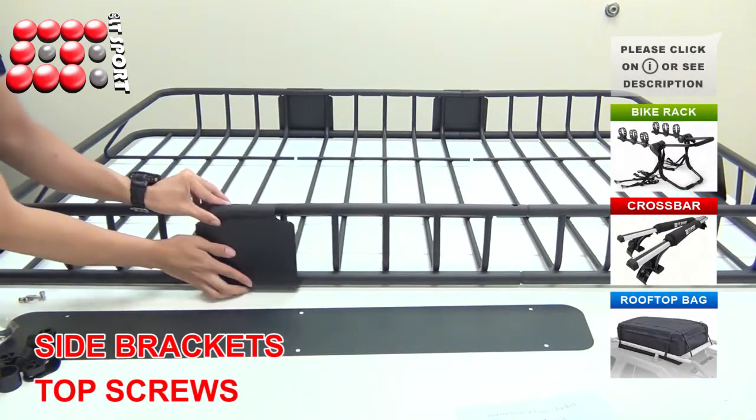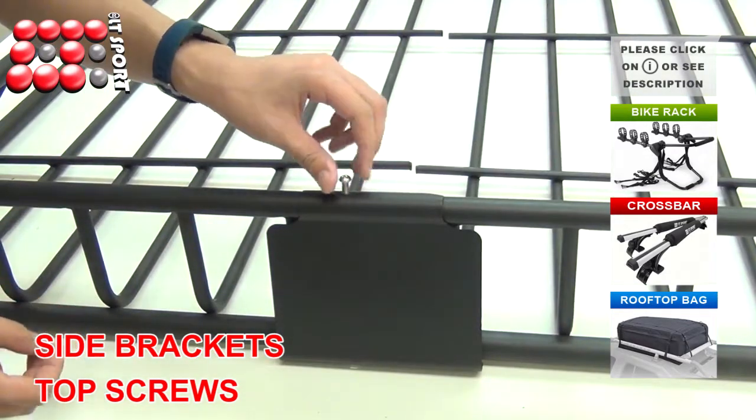Attach the side and rear fairing brackets. Secure the brackets with machine screws and washers and tighten them.